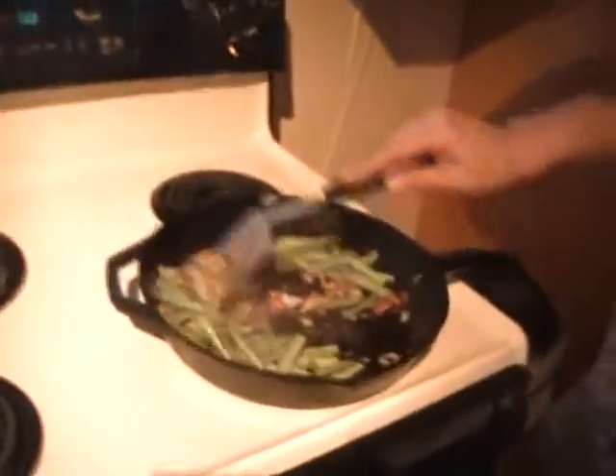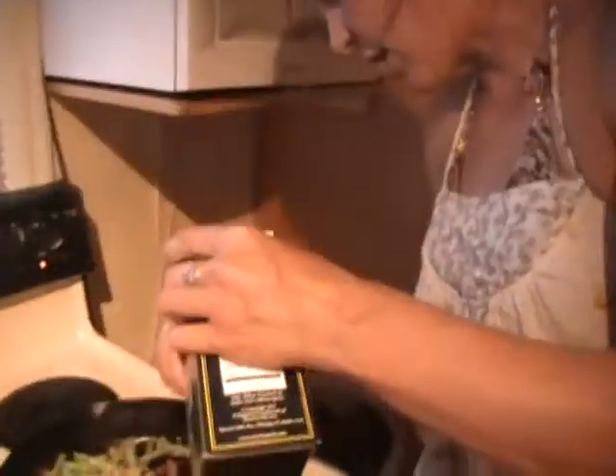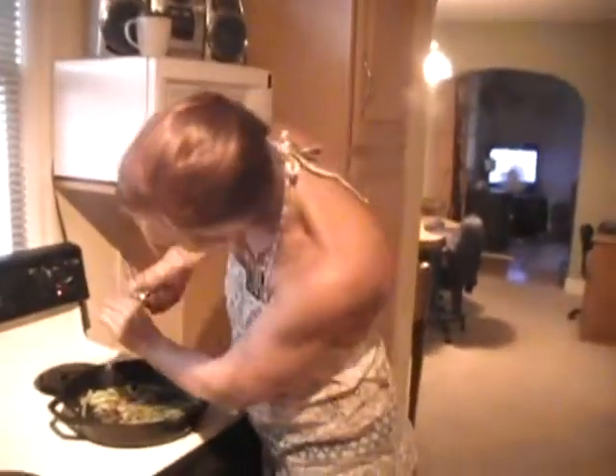Throw in some onions, peppers, bacon, rosemary, green beans from the garden. Add a little bit of salt, pepper — we're going to add a little bit of fresh ground pepper to these.